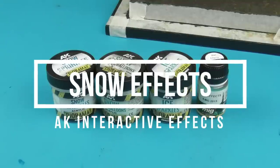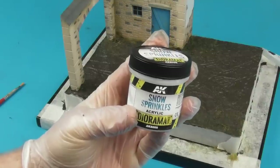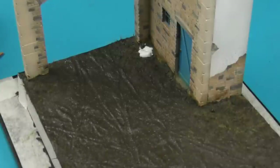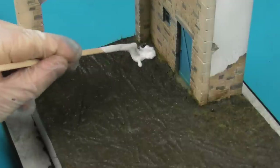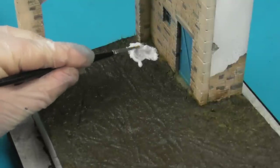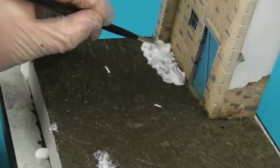Now everything is dry, we're getting on to the exciting stuff — the snow effects — something I have very little experience with, so I was really excited to try this. I'm going to be using a lot of AK products for this. First we're going to start adding some volume, because around the siege of Bastogne it snowed quite heavily, especially around the 20th of December. We're going to take some AK Snow Sprinkles — a clear acrylic paste that adds volume — to create a little bit of depth and thickness we can apply our snow on top of.